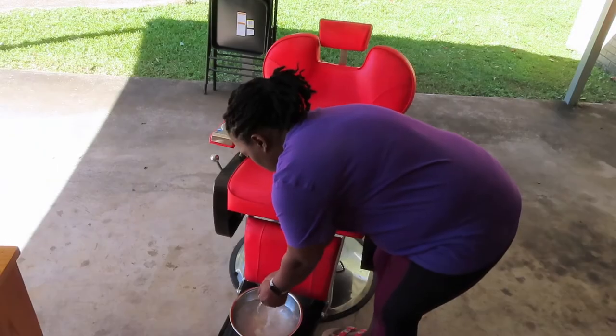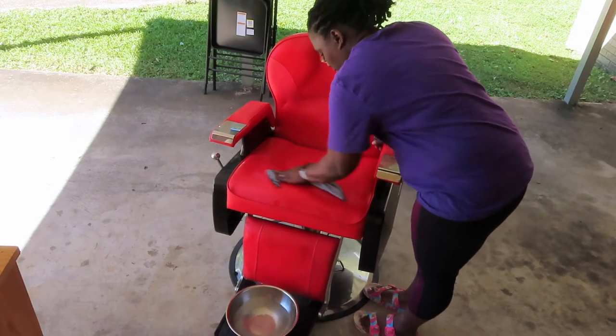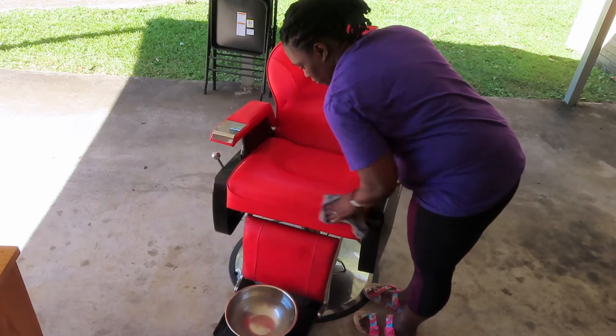Right here I have some hot water and some distilled white vinegar to try to get more of these stains that are embedded into this leather out of this chair.